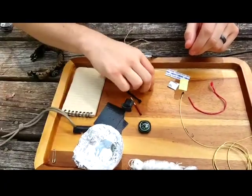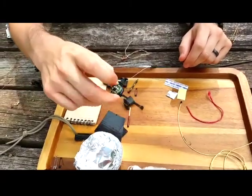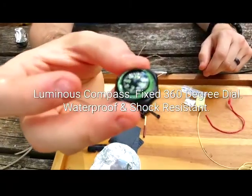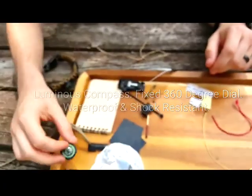Just going through some of the basic items: a safety pin — a large one — a small safety pin, the compass I told you about — waterproof, shock resistant. And you can tell it's a good compass because there's no bubble showing. It's great; I've used it in land nav in the military.